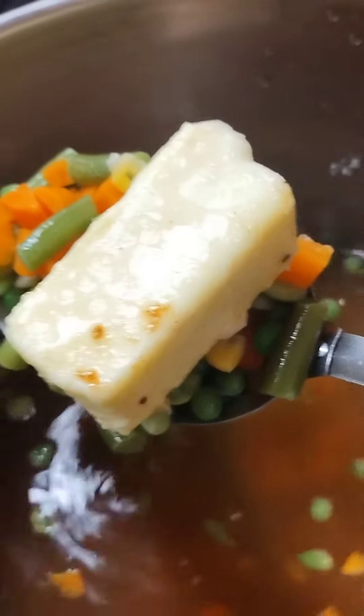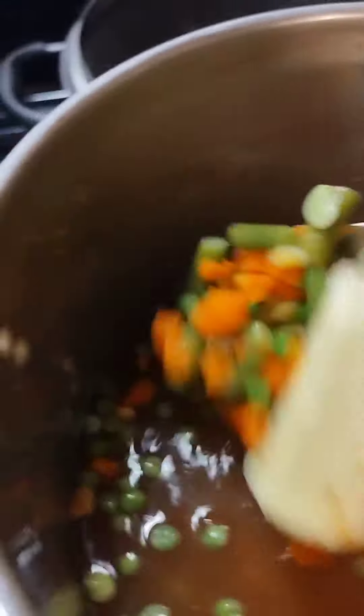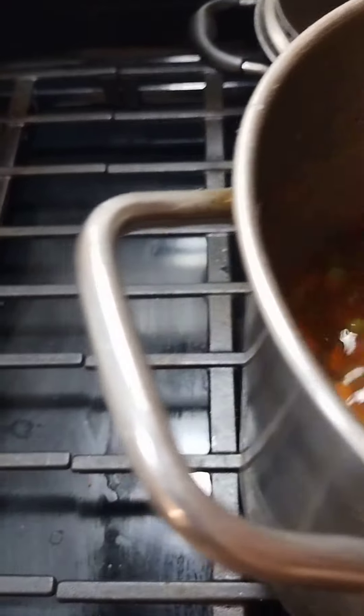And I did put all my seasoning, the same seasoning that I did with the turkey parts: garlic powder, onion powder, soul food seasoning, pepper, paprika, cayenne pepper, garlic salt.